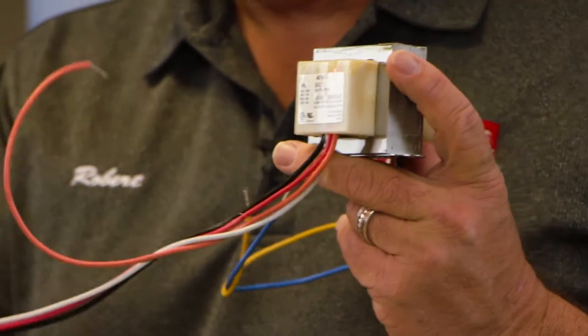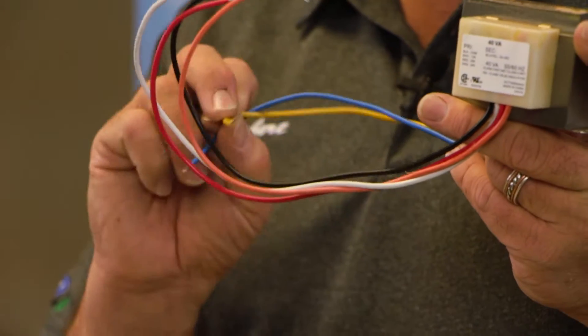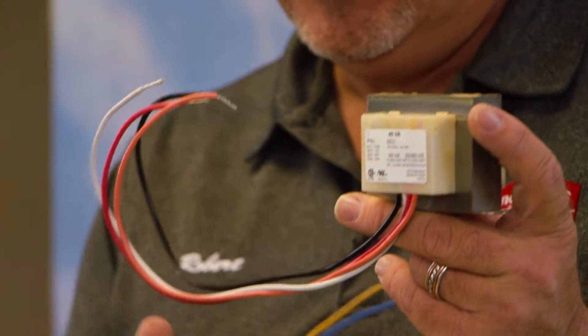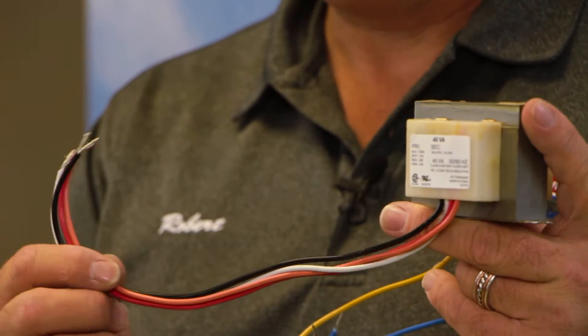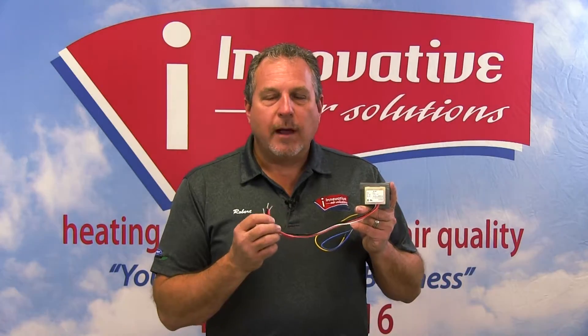As a general rule, in a residential application, this will be located on the inside unit and will be wired into the system. It looks confusing with all the wires — we'll discuss those briefly and what they are. But this is a 40 VA transformer, which will power most residential air conditioning systems' control voltages.